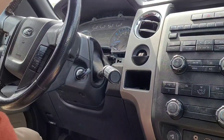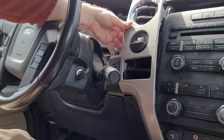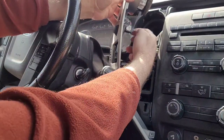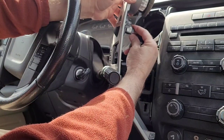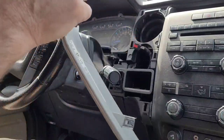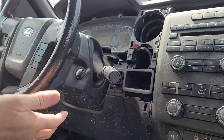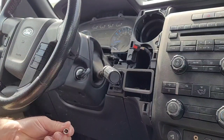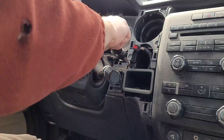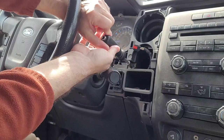I believe this just pops off like so. This is the switches — this is where the four-wheel drive thing is at on mine. I didn't realize it would be wired for that. Set that aside. The plug for the trailer brake controller should be back here. We've got two 7mm bolts holding this pocket in, so he's going to lose his storage pocket.